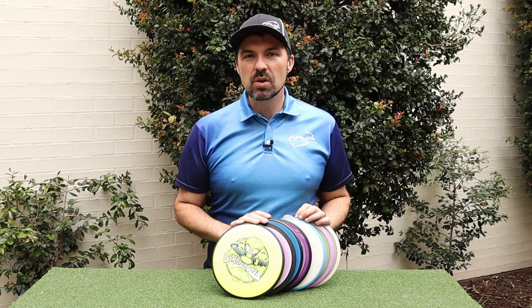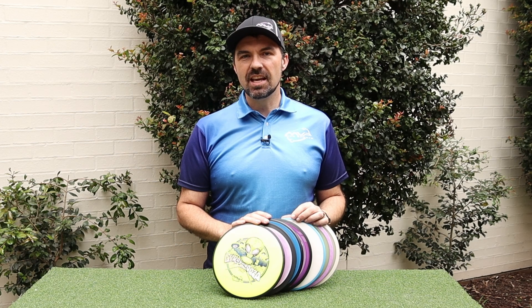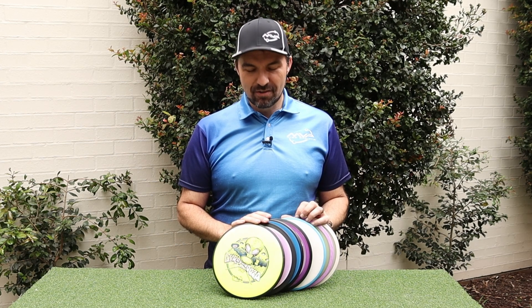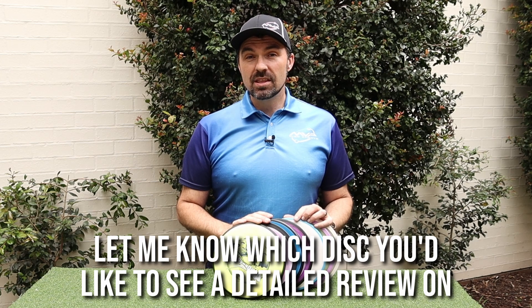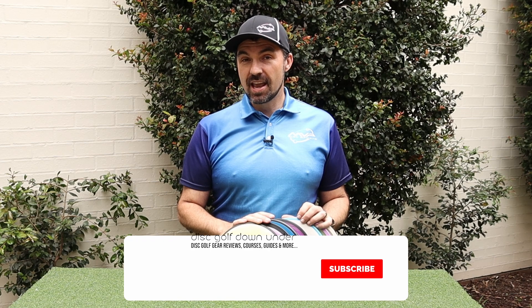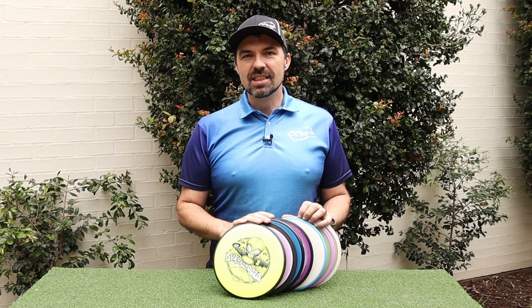So that's it — that's the 2021 Gyropalooza Players Pack. A big thanks to Reece at Disconnection in Western Australia for working me up with these. As I said, they've gone all the way around the world and some more. Some of these discs are definitely going to end up in my bag. I hope you enjoyed the video — if you did, give it a thumbs up, and if you haven't subscribed to the channel yet, please do so. Thanks for watching and we'll catch you in the next one.